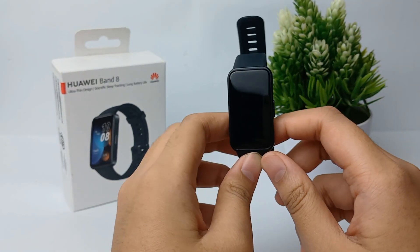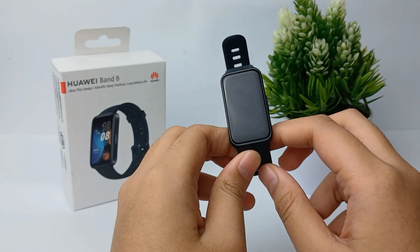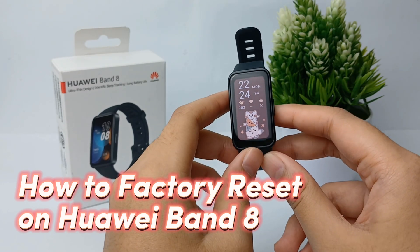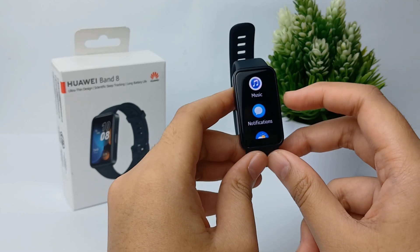Hello everyone, welcome back to the YouTube channel. In this video I'm going to show you a tutorial on how to factory reset the Huawei Band 8. Without any further ado, let's get started.